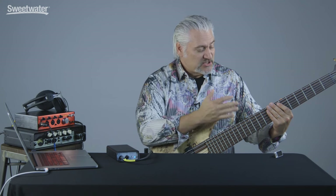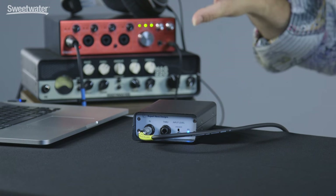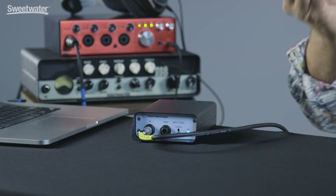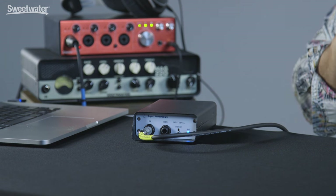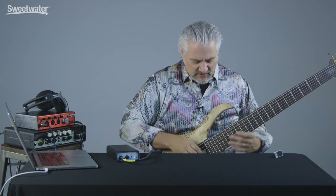As you heard during the introduction to this video, the RNDI excels at capturing instrument level signals. Whether you have a bass — in this case a six string BTB from Ibanez — you're playing electric guitar, an acoustic guitar, all of that signal is going to make it clearly into your interface or mixing console. You're going to capture the whole instrument with that little bit of extra dimension and sweetness. Even with an instrument as broad ranging as this six string BTB bass, we can capture everything from the low B to the highest note.